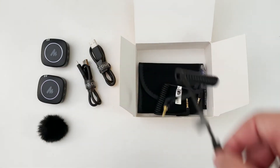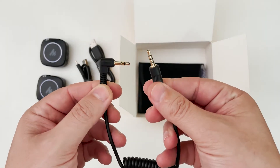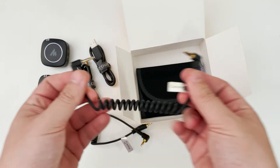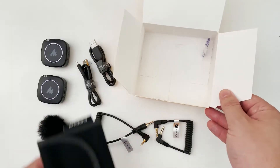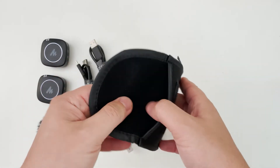These are for charging the device, so you can charge both at the same time. We have a windshield cover to reduce wind noise. Then we have two cables — TRRS and TRS — so you can connect to either smartphone devices, cameras, or any audio recorder device. We also have a neoprene bag so you can carry everything around.